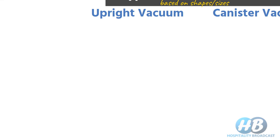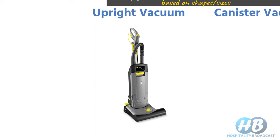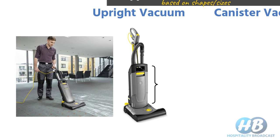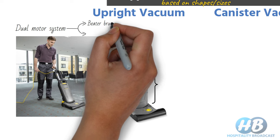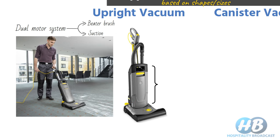In an upright vacuum cleaner, the main body lies horizontally on the surface. The motor and the suction head are in the same unit that the user pushes in front of them. Some upright vacuum cleaners also come with a dual motor system — one motor drives the beater brush and the other provides suction, making it more suitable for large carpet areas.